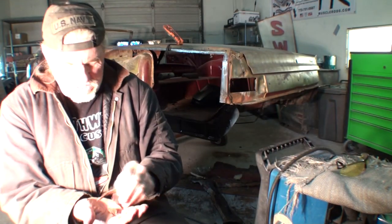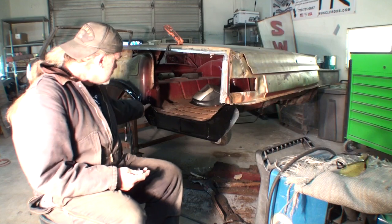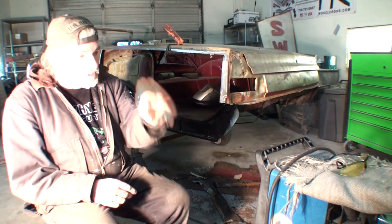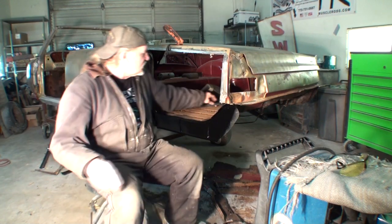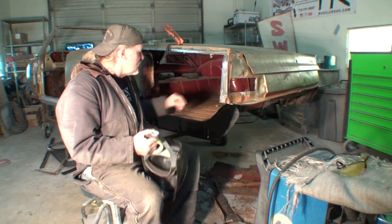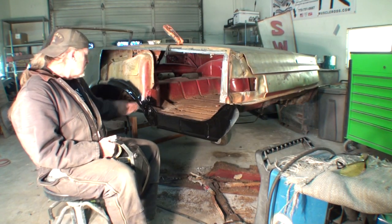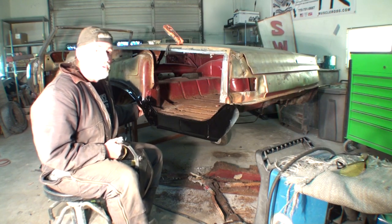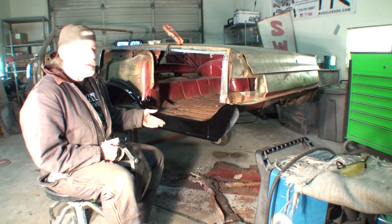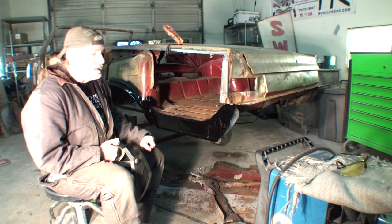This is your factory seam sealer — that's what came off the car when I took this panel off, all bunged up in here and down in here. It's really important to make sure you seam seal it properly, because if you don't, all the work you did is going to be a waste of time. Water will shoot up in here when you're driving or washing the car, settle down in here, and you're right back to the same situation you were in before you did all this.